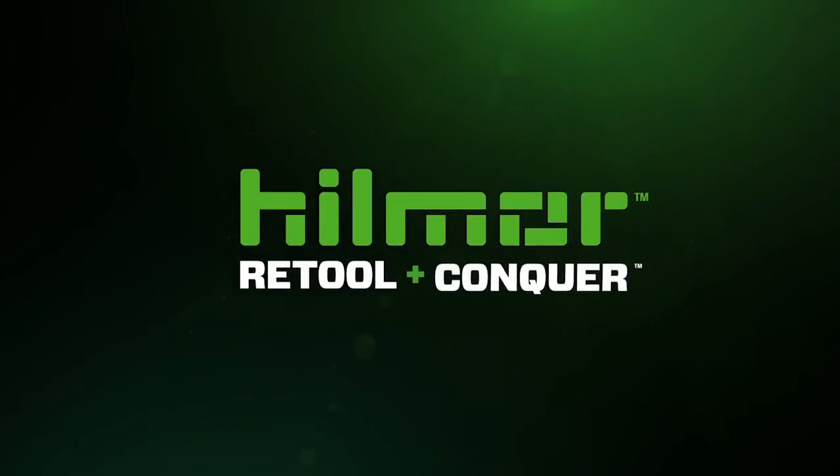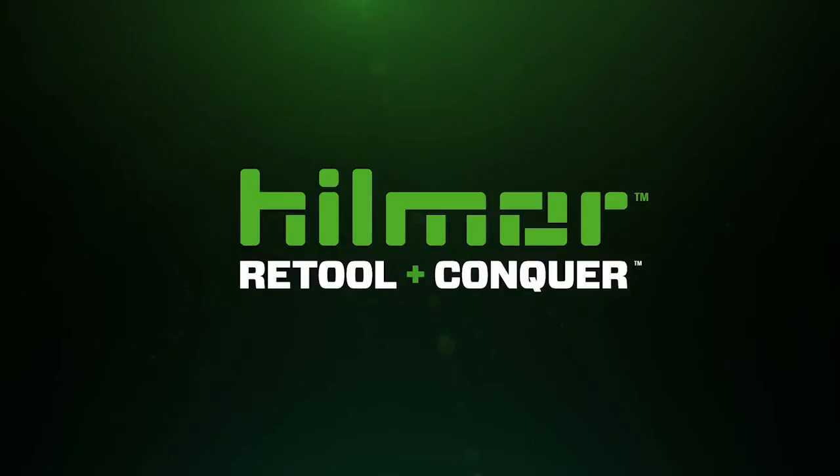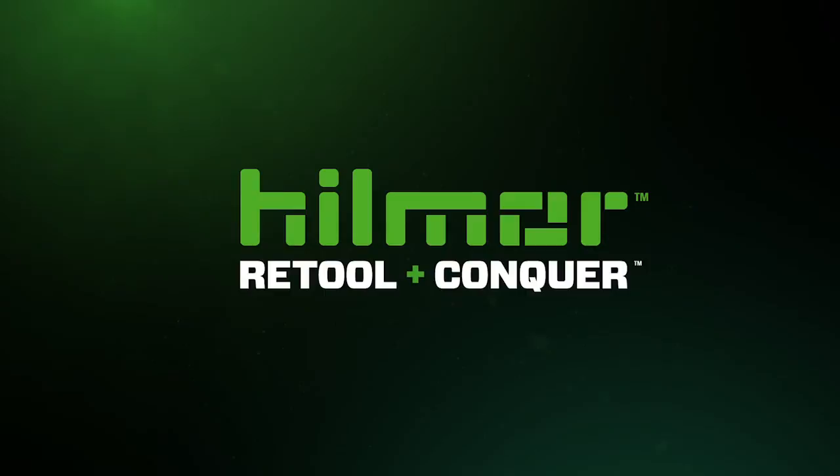Retool and conquer with the new Hillmore Compact Bender. For more information, visit hillmore.com or contact your local HVAC distributor.